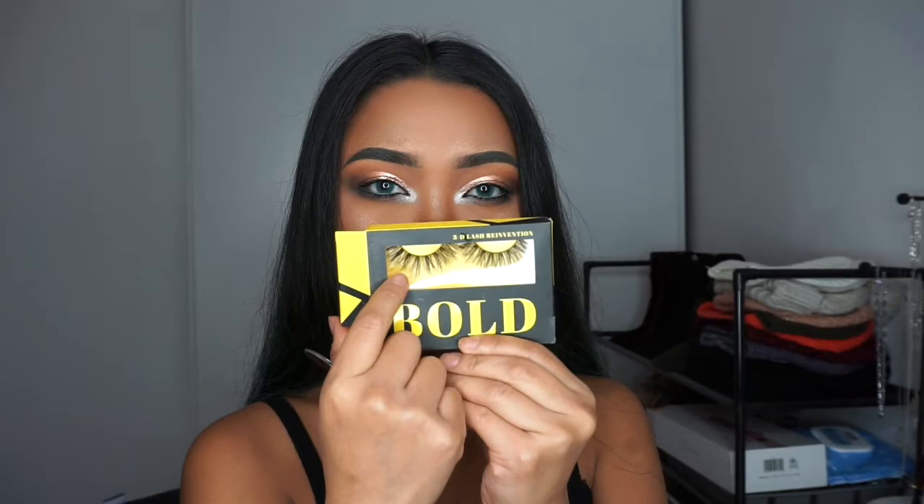This video is for beginners, for people who have never worn false lashes. So what may seem obvious to some may not be obvious to others, so just be patient with me.